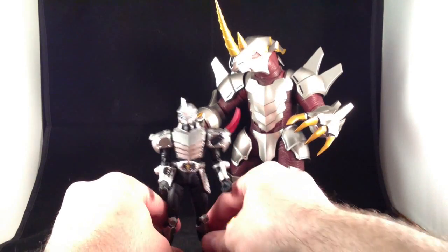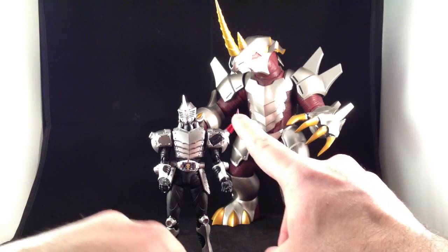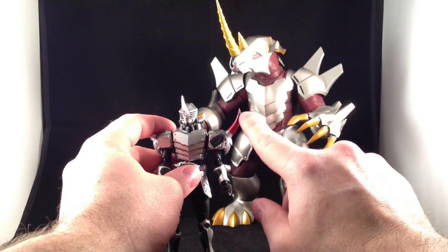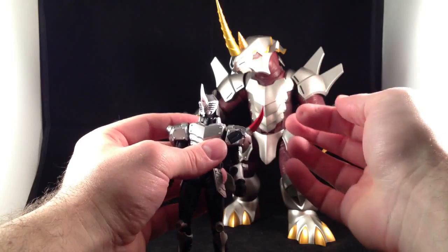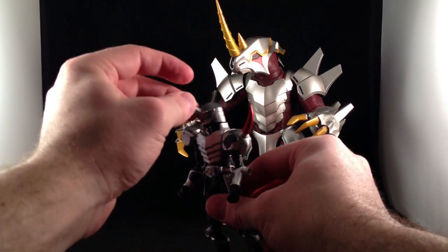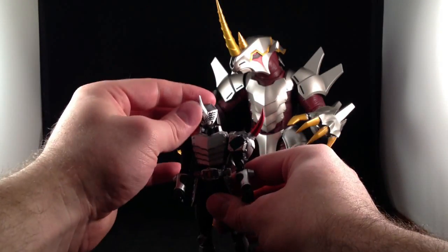The nice, shiny metallic red horn on his shoulder is quite pointy — quite sharp. It's a beautiful metallic red. The horn on the other side is softer in that it just doesn't have the same point.